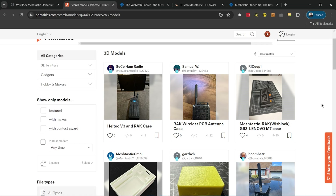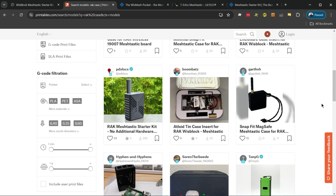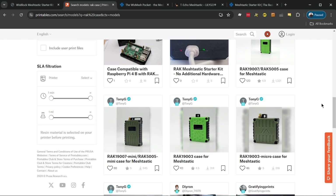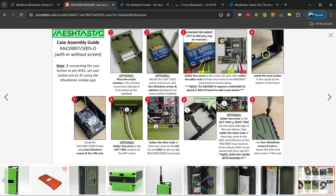Most people will 3D print their own cases, and if you don't have one, don't worry — I'm going to show you where you can buy a case. But I've looked through so many cases and some of the problems from a beginner standpoint are that a lot of them require extra hardware, antenna connectors, different antennas than what comes in the kit, and some are tricky to print because you have to use supports. I wanted to find something completely beginner friendly.